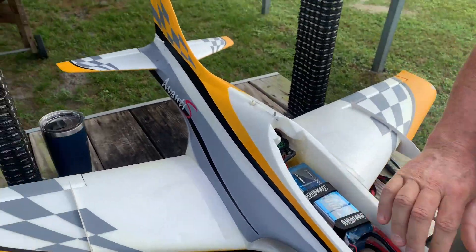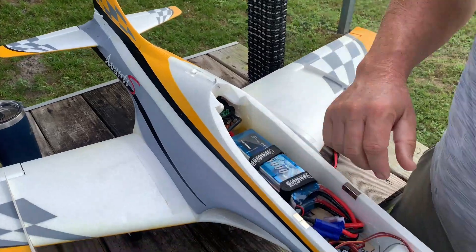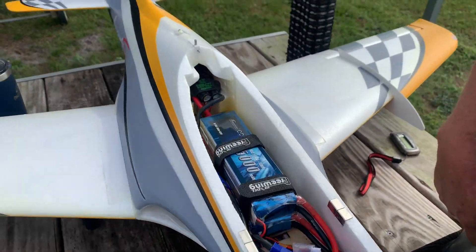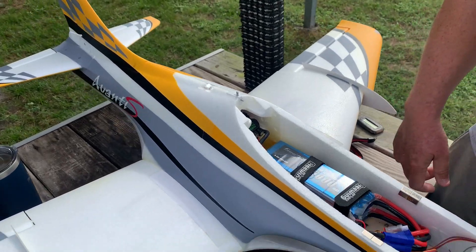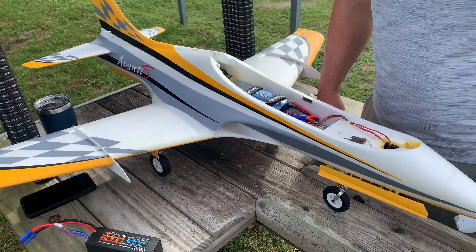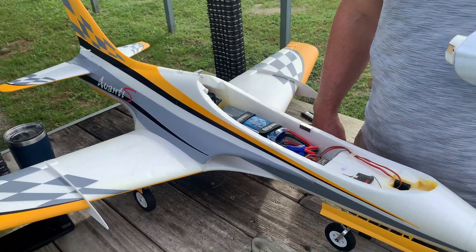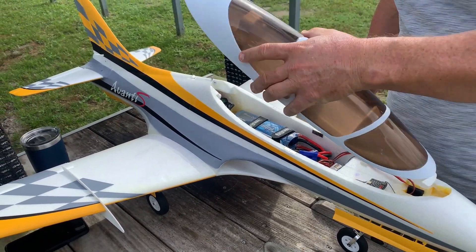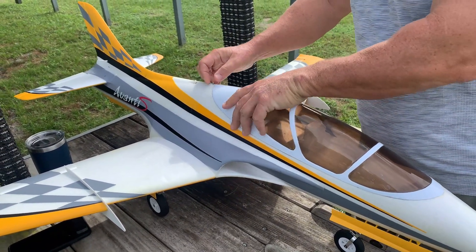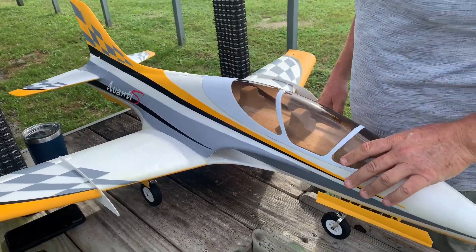All right, here we are with the newly rebuilt, reborn ADAS Avanti. There's the battery setup. Norm, any words before we maiden? It weighs about two more pounds, but other than that, we'll see. I blacked out last time — we don't know what caused it. It just crashed on its own, so I've got a capacitor in this time and we'll see how it goes.